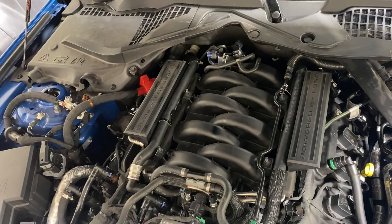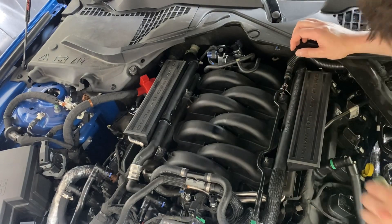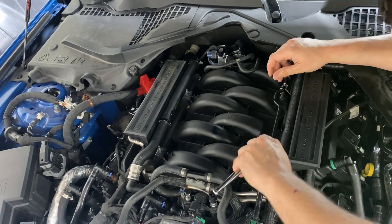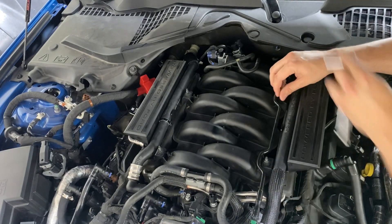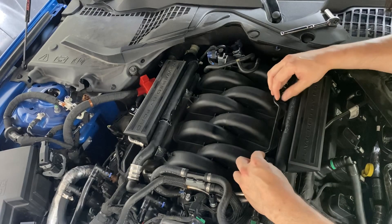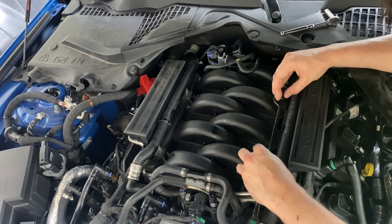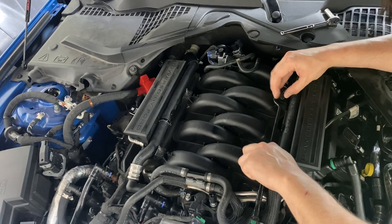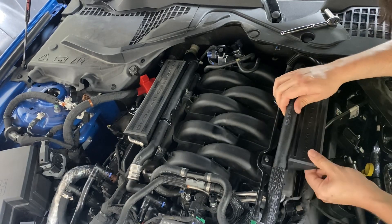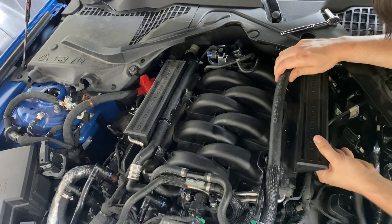We will be removing basically anything that's in the way of accessing the injectors. Now you could do this kind of stuff with power tools, but sometimes you run the risk of breaking things. I've actually broken stuff loose on this car where they used a bunch of Loctite from the factory and my impact cracked the bolt. So I'm just going to take our time here, pull all this stuff off and go slowly.